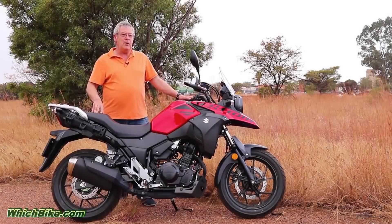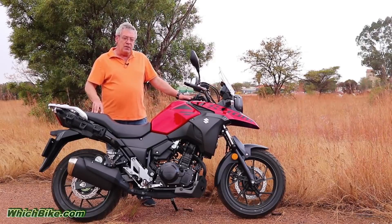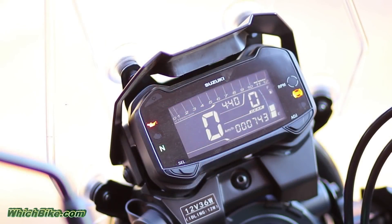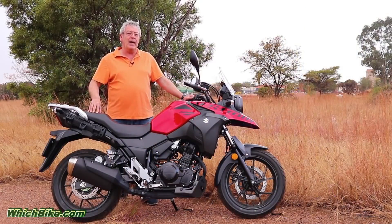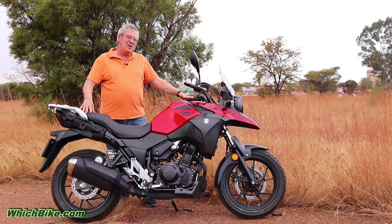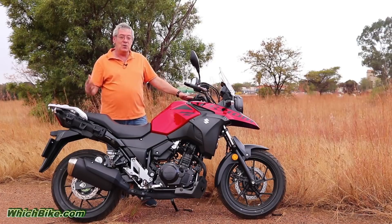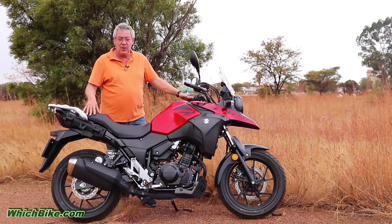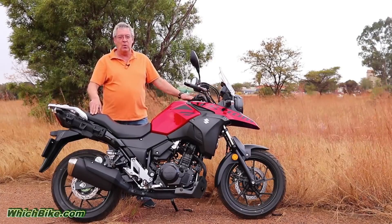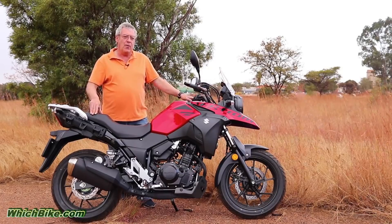With a power delivery of 18.4 kilowatts and 23.4 newton meters of torque, the V-Strom reaches a top speed of 136 kph before the tacho hits the redline at 10,500 revs. Acceleration is, to put it diplomatically, rather gentle, and it will definitely not intimidate or scare a lesser experienced rider. On the other hand, the engine is butter smooth and the bike is comfortable, which means that rider fatigue will not be much of an issue even on longer rides.